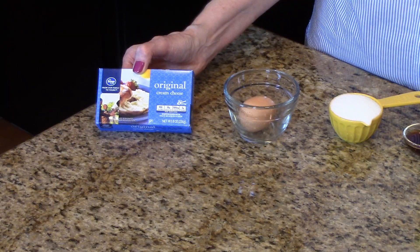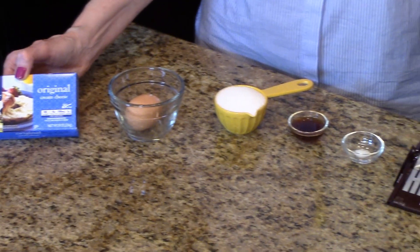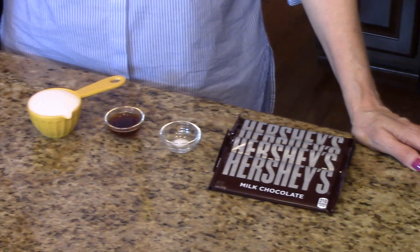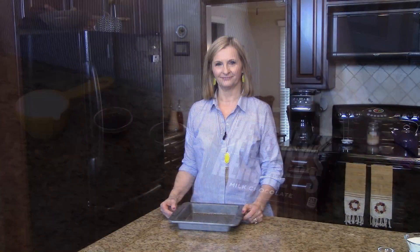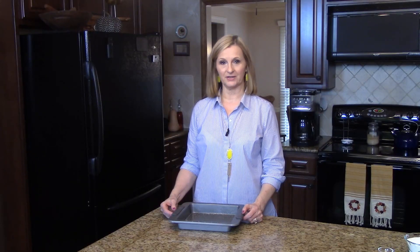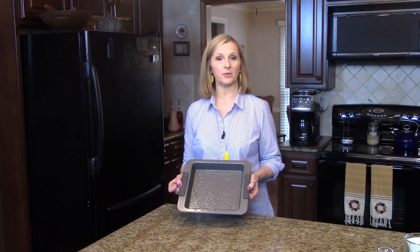For the cream cheese layer, you're going to need cream cheese, an egg, sugar, vanilla and salt. And for your final layer, you're going to need some milk chocolate Hershey bars. You need to preheat your oven to 350 degrees and you'll need a 9x9 baking pan that you have sprayed with cooking spray.